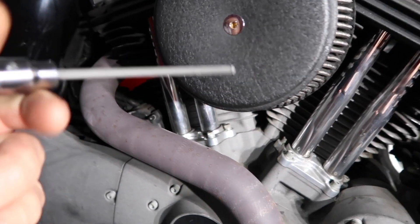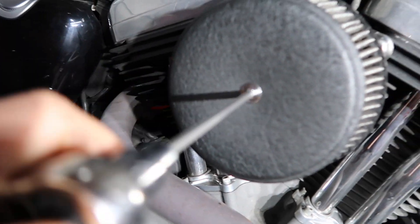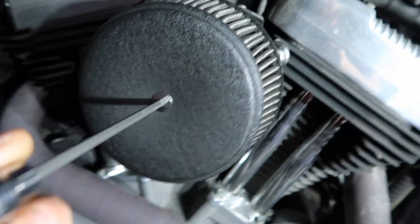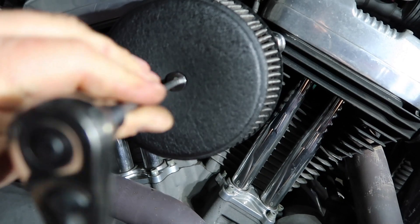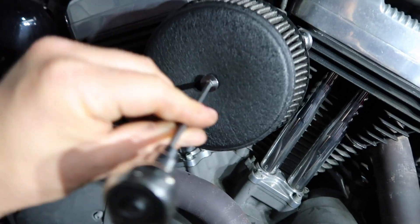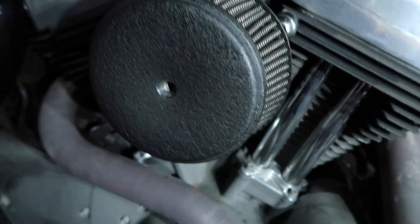I'm starting with the 3/16 Allen head here to get this first screw out. This is the bolt that holds on the cover. It all depends on your application — this is aftermarket, so I'm not really sure what a stock OEM air filter size is. But if you have this one, I'll tell you what sizes you're going to need.